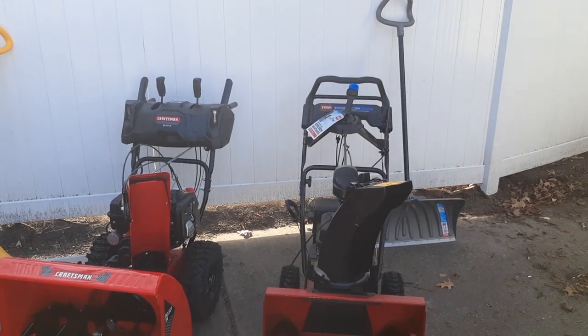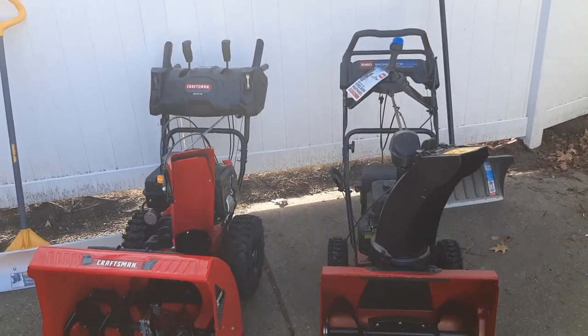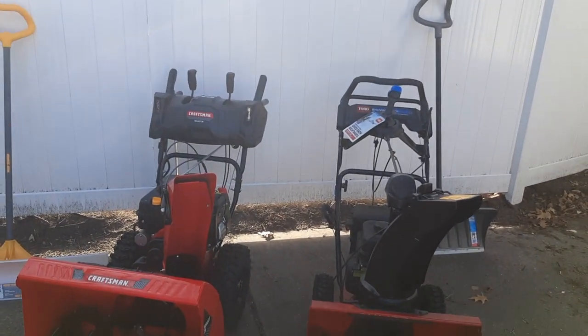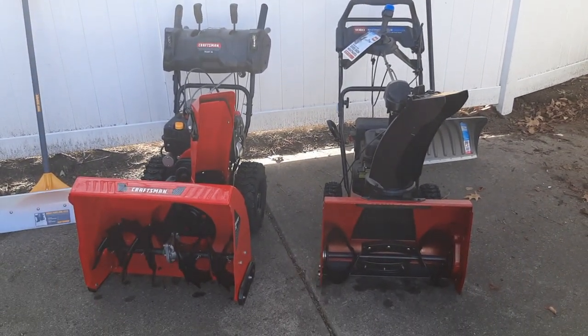Welcome to another episode of Untouchable City Prepper. As some of you guys know, I do run my own snow removal company, so I thought I'd do a prepping video on these two snow blowers.